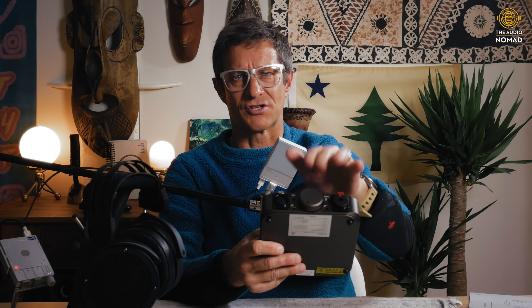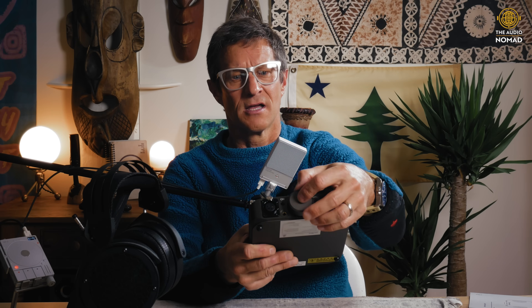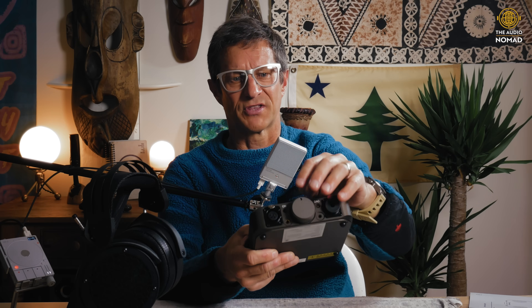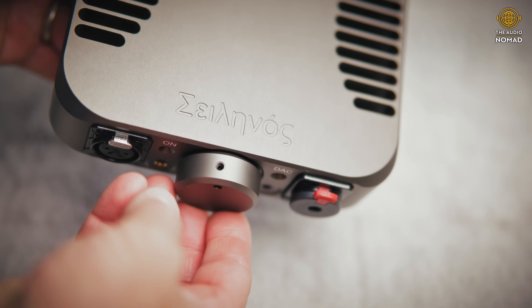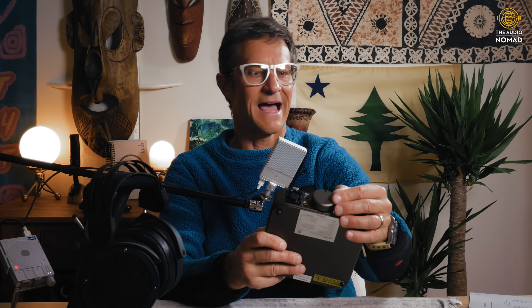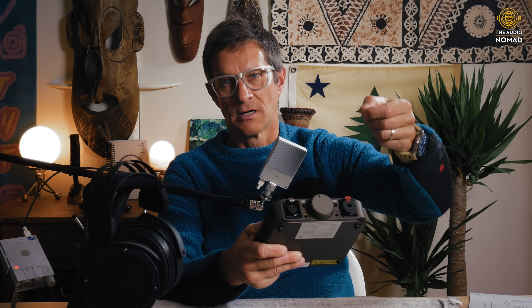Another little nitpick is with the set screw on the master volume control. It's a really nice, very smooth potentiometer, but the set screw — when the amplifier is turned up halfway — is vertical, sticking up, with no cap on it. It's just an Allen head that holds the knob onto the potentiometer shaft. I kind of wish they'd put a little cap or cover over that, but that's about my only aesthetic or mechanical nitpick.